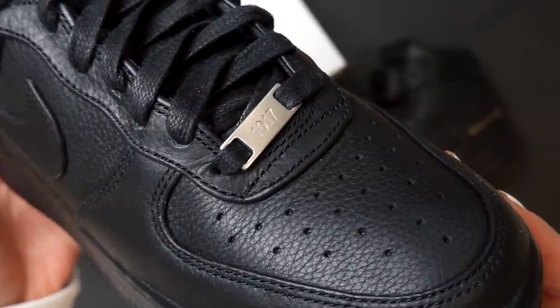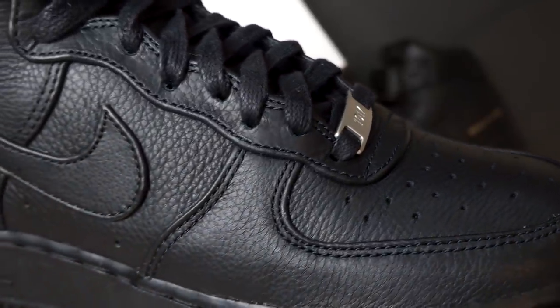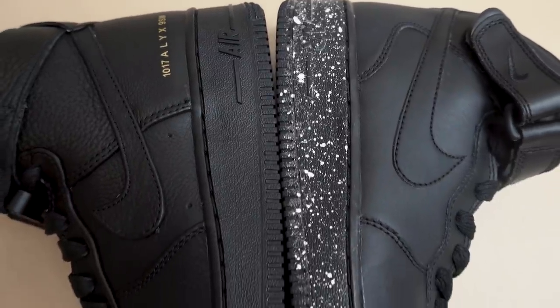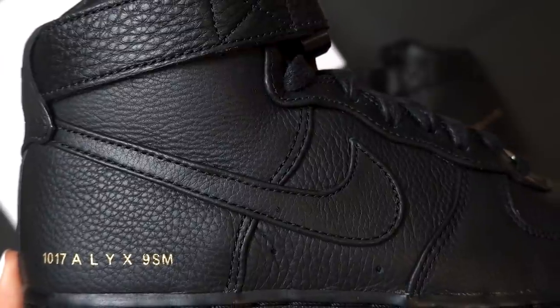When you look at the leather on the upper of the sneaker, you can definitely tell it has a very premium sort of vibe. It is not the same leather that you see on a standard pair of Air Force Ones. They've used a really nice soft tumbled leather, and you can see the grain on the leather, which makes it look extra premium in my opinion.